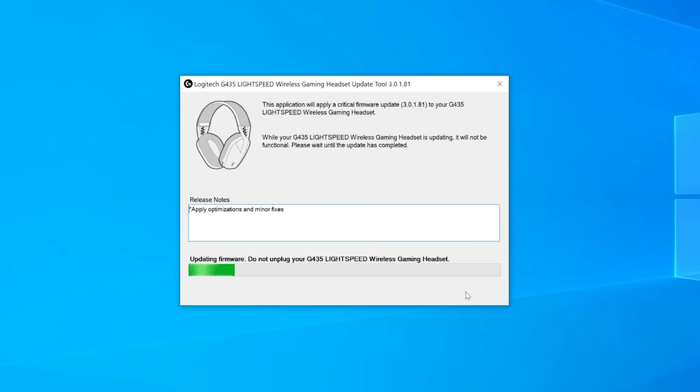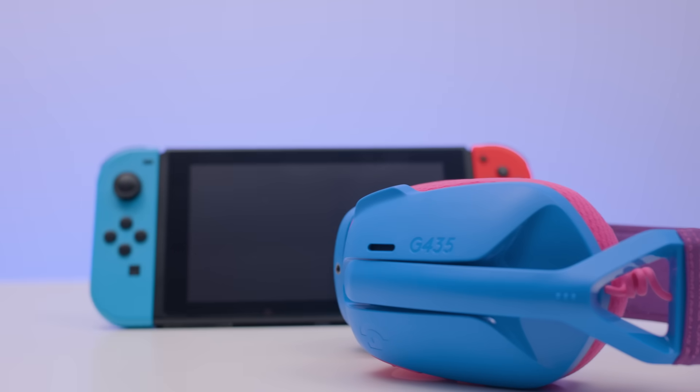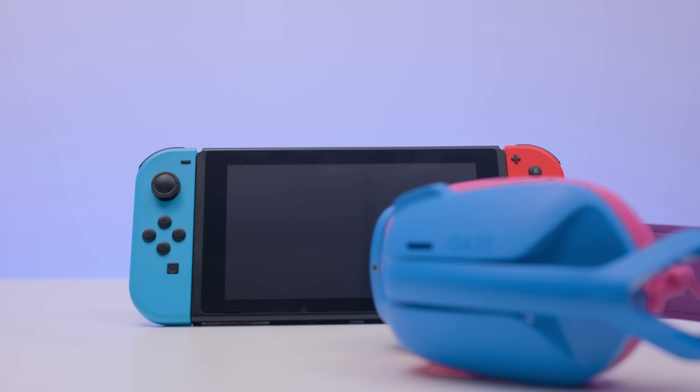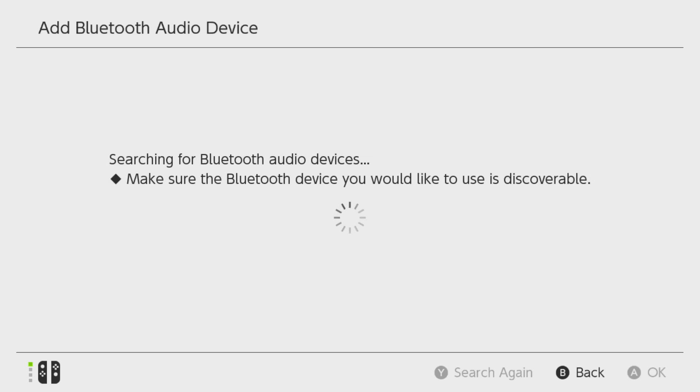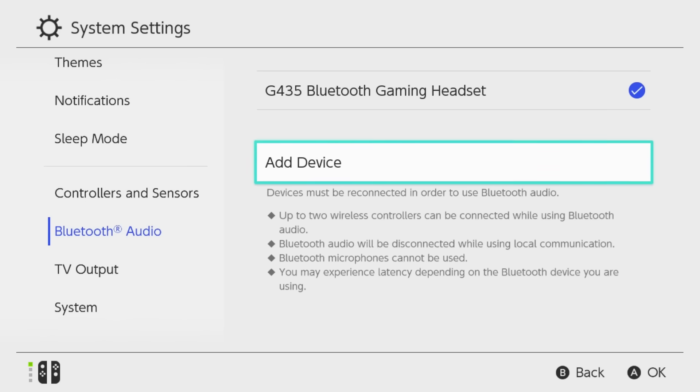If the update's needed, it will begin downloading, and when it's finished, power on your headset and you're done. You'll now be able to pair your headset with your Switch, just as you've done before with your Bluetooth-enabled devices. Just hold down the power and mute buttons to start pairing. When the blue light blinks on your headset, you'll be able to find the headset as a pairing option on your Switch.